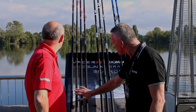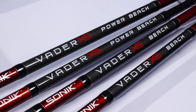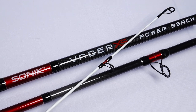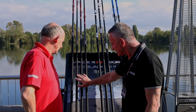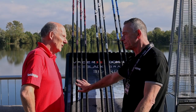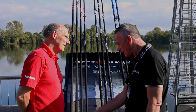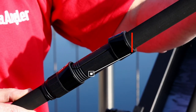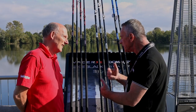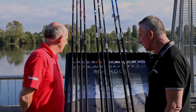We start with the Vader X, and there are four rods in the range: 12, 13, 14, and a 15 — the 15 being a three-piece, the others being two-piece. Exceptional fittings on them, really good value for money, we're talking around £70 to £90. With a sliding locking reel seat for fixed spool or multiplier, it will suit anybody coming into it until they find their feet and move up to something a little bit different.